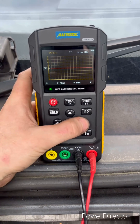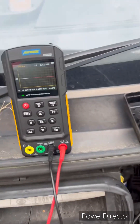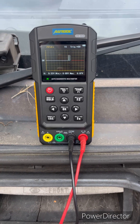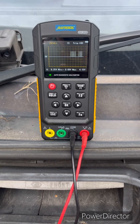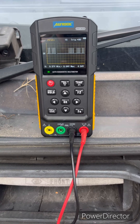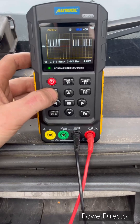I'm going to go with one second for the moment and just watch the screen. As you can see, we do have a waveform, so we can stop that waveform.